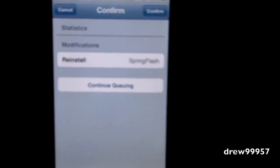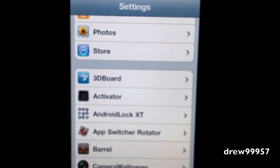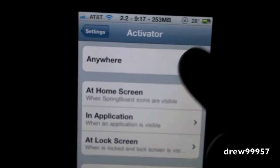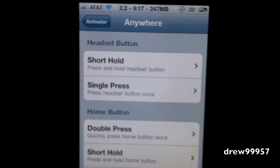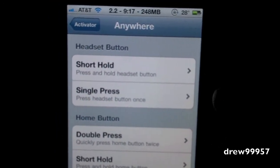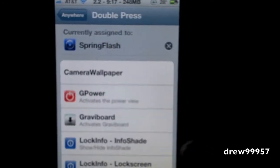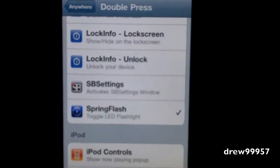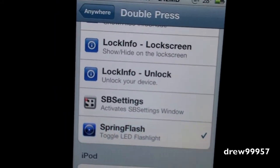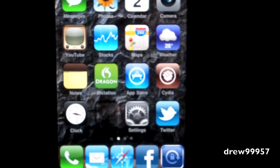After your device is resprung, go inside your Settings tab, then you should see Activator. Go into Anywhere. In Anywhere, you can choose whatever gesture you want - short hold, single press, double press. I like double press, so we'll go with that. Scroll down and there it is - Spring Flashlight. Go ahead and tap on that, make sure it's checked, then exit out.